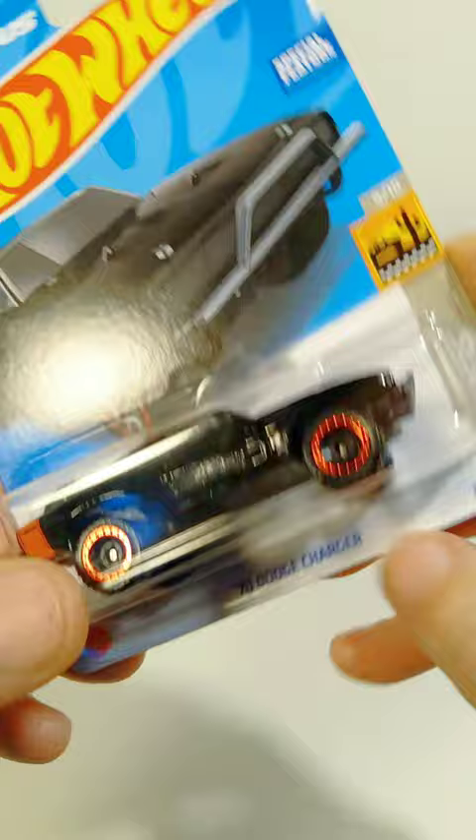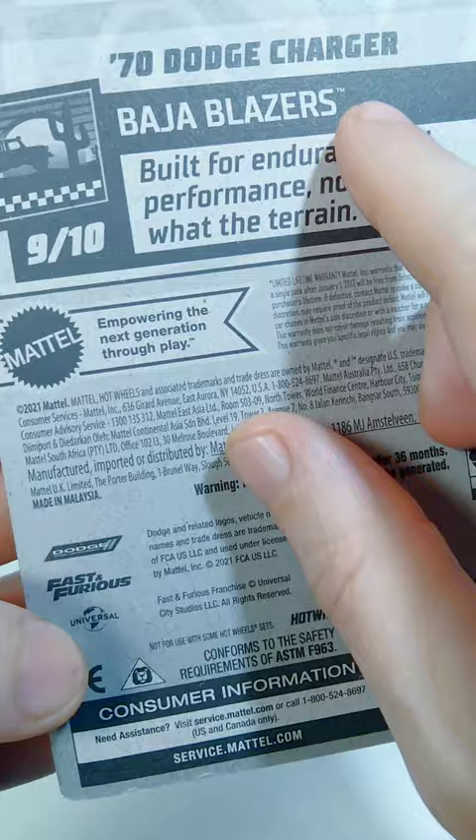Hello everyone, welcome back for another rapid review of a Hot Wheels car. The one we're looking at today is the 1970 Dodge Charger. This is the Fast and Furious version, and on the back of the package you can see this is from the Baja Blazer series, and the date on this is 2021.